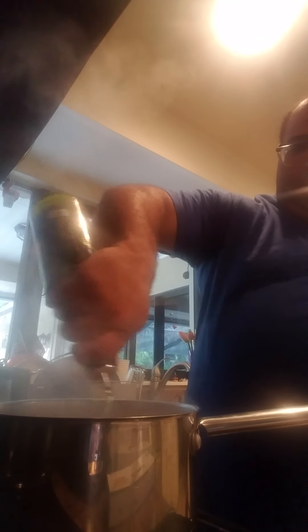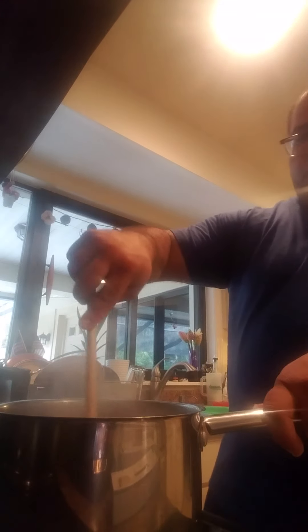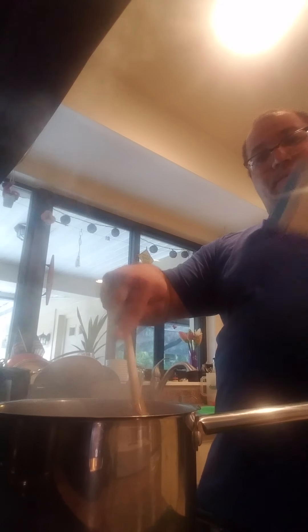One thing I did was add a little olive oil to the water — it'll help prevent the spaghetti from sticking to each other. The package says you should cook this pasta in the water for 10 minutes.